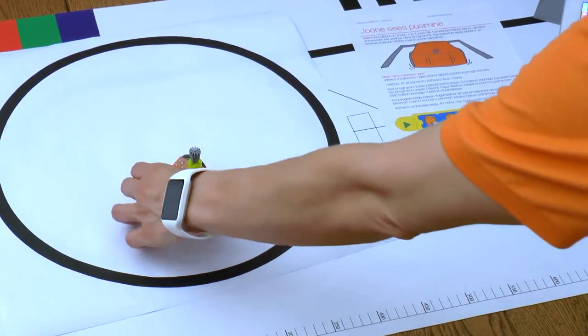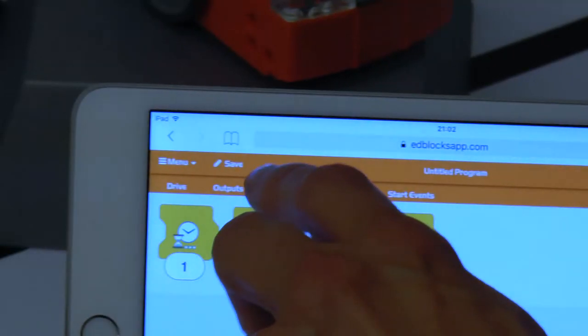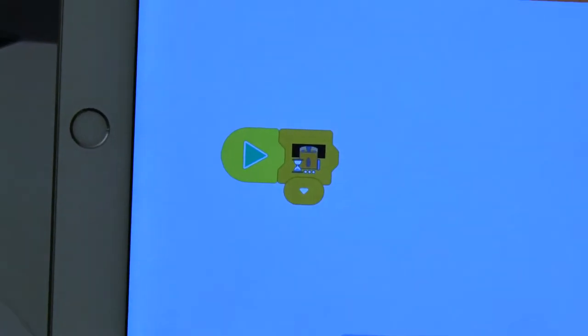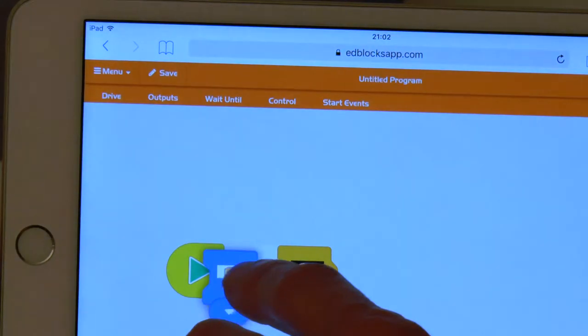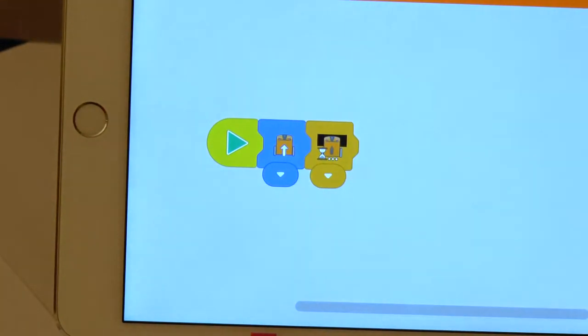Let's go to 8blocksapp.com and take a wait-until block with a clap marked on it and reconfigure it to a black line. Now let's take a continuous drive block from the menu section drive. Let's put it before the wait block and reconfigure it so that it's not dependent on the track color and would just drive forward.